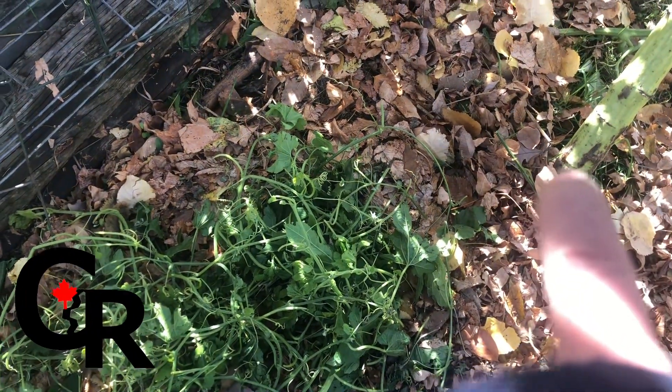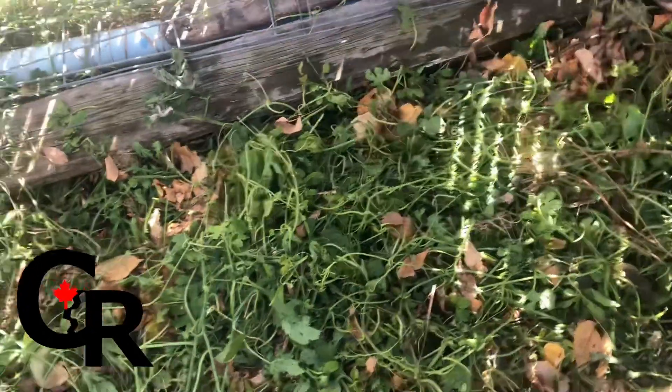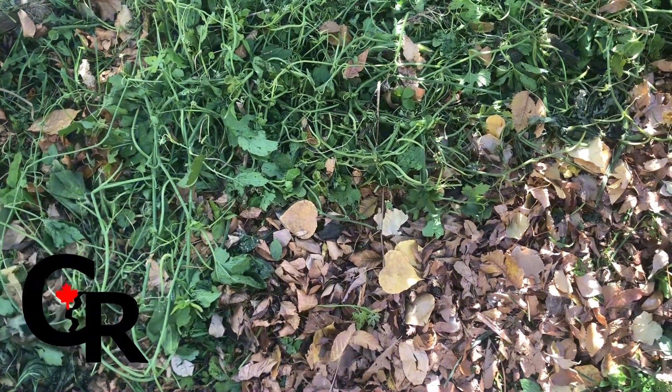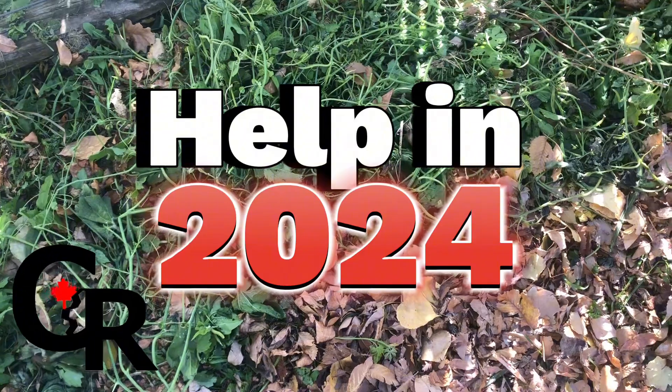Yeah, it's still there. For now, this will break down after the soil that I have, or the ground back here that I have over here. And it'll help for the 2024 season.